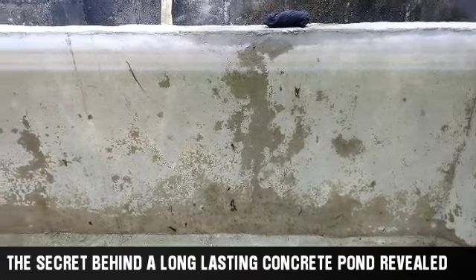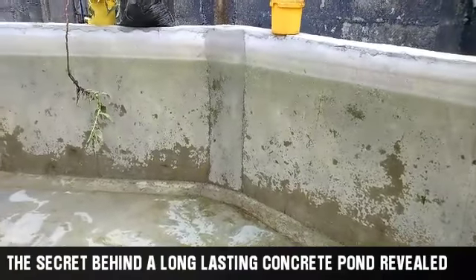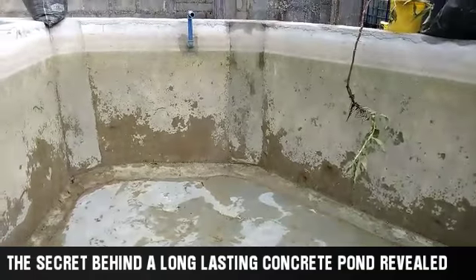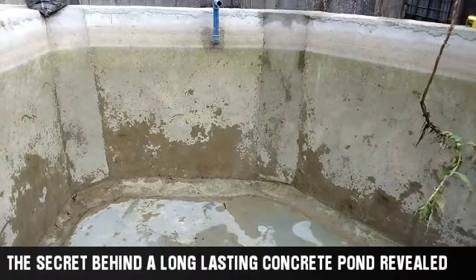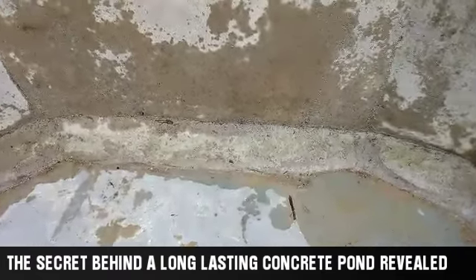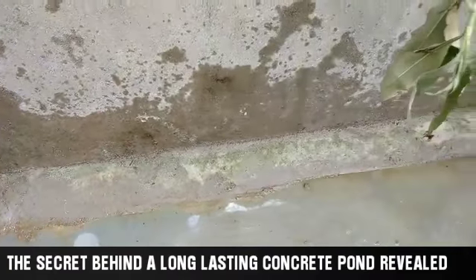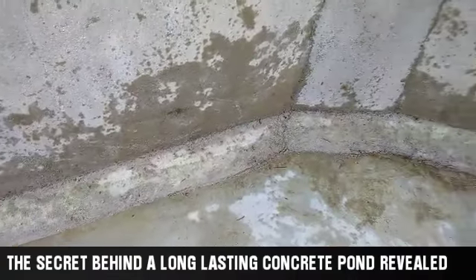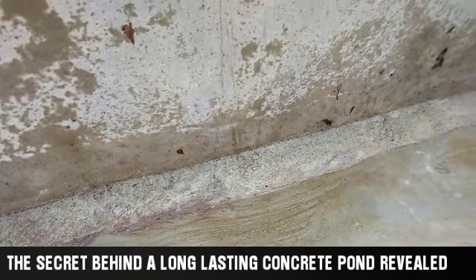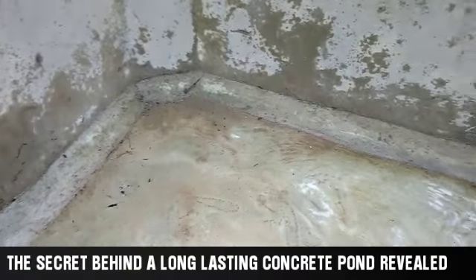Check the floor as well — water has a lot of force and can pull down anything. The floor angle also should not be left at 90 degrees. You should do something like this — I placed it round so that the force of the water cannot act on that angle. If the angle is too sharp, the water will have the power to pull it down, and before you know it your pond will begin to crack from underneath. Once it has cracked from the bottom, you are done for.